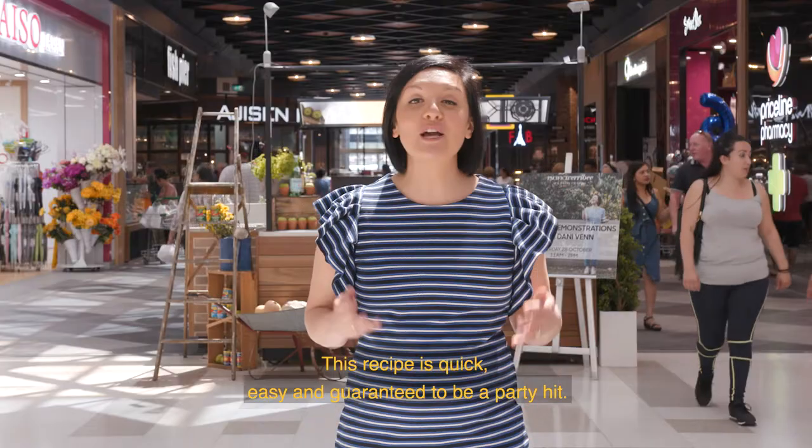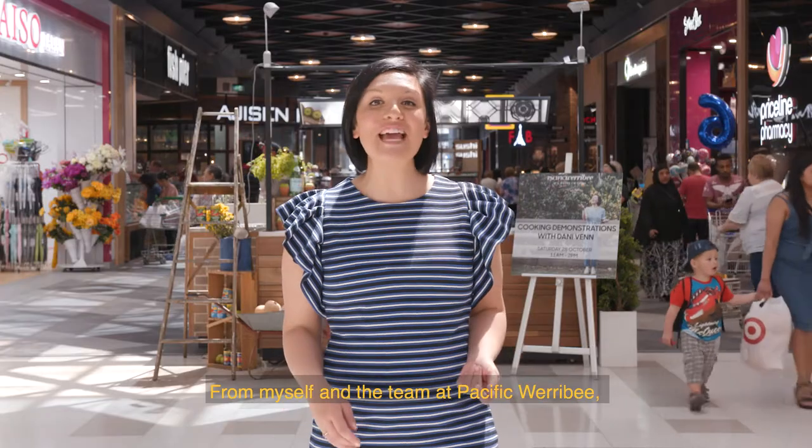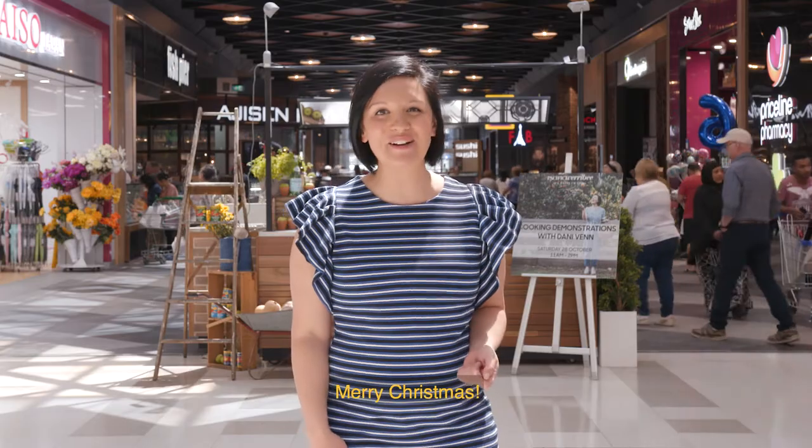This recipe is quick, easy and guaranteed to be a party hit. From myself and the team at Pacific Werribee, Merry Christmas.